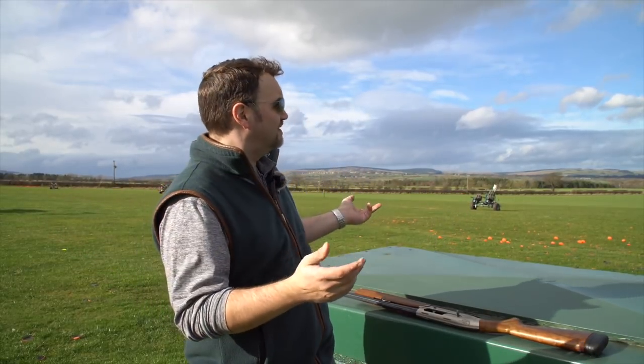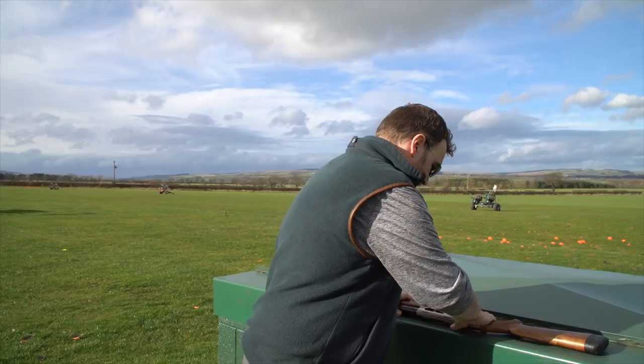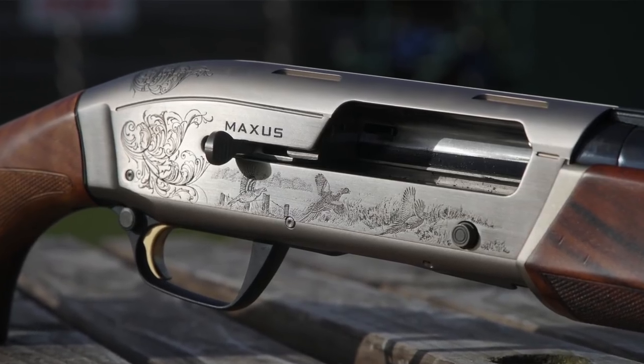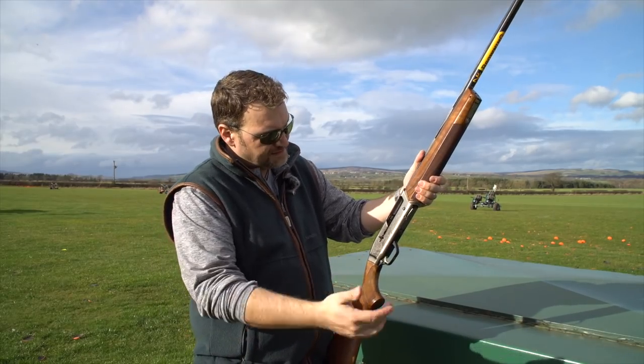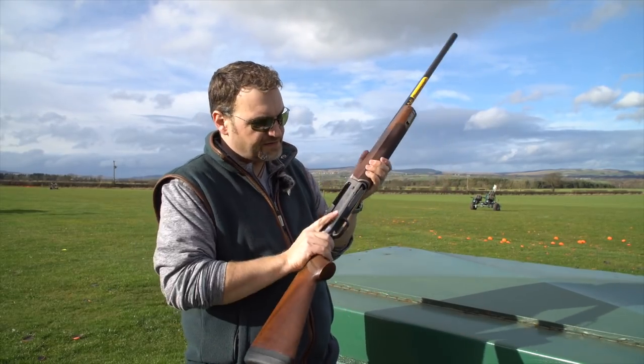Welcome back to Gunshots. I'm here on this suspiciously spring-like day at Biol Shooting Ground. I've got the Browning Maxis — this is the Browning Maxis Ultimate Partridge, the high-end, nice-wood version of the Maxis.